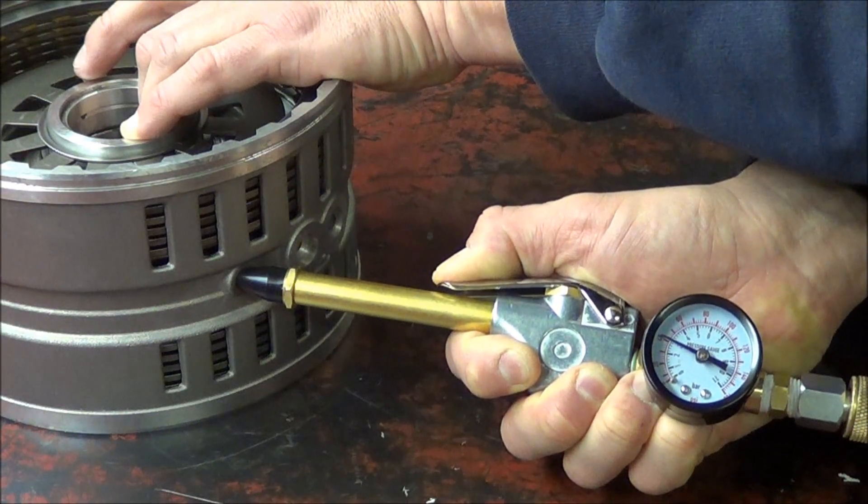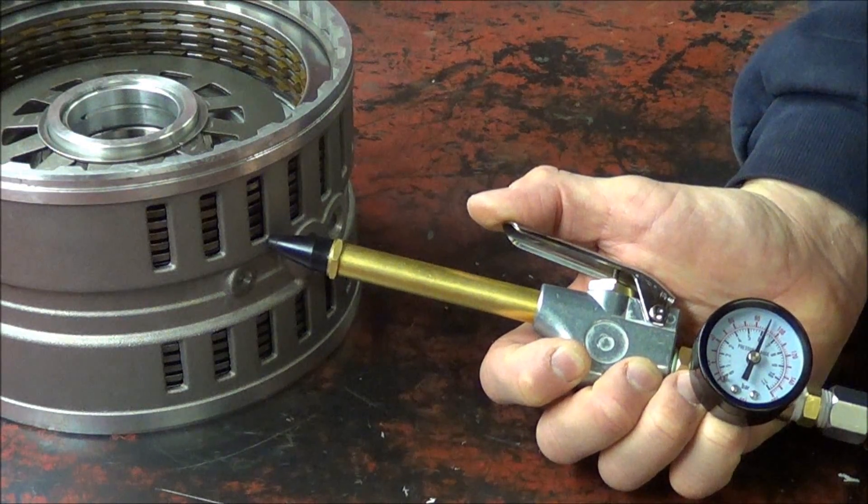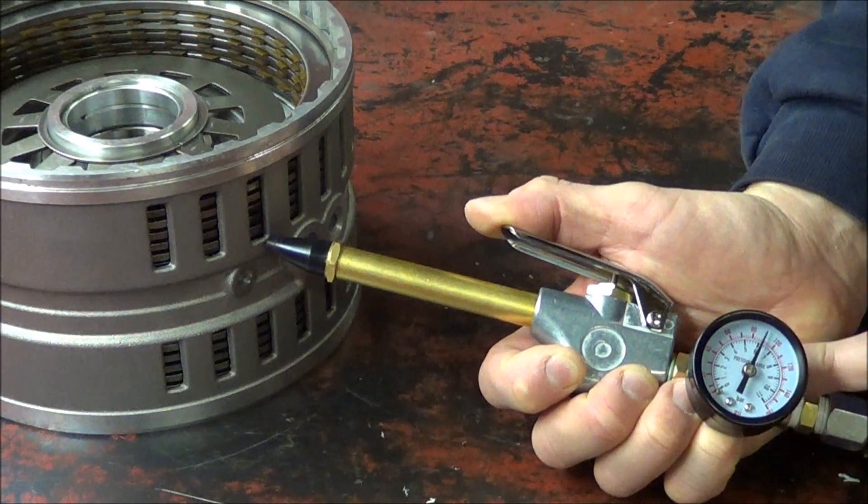And of course once you let go of the trigger she goes back to shop air, but that pressure is only staying in this part of the tool over here.